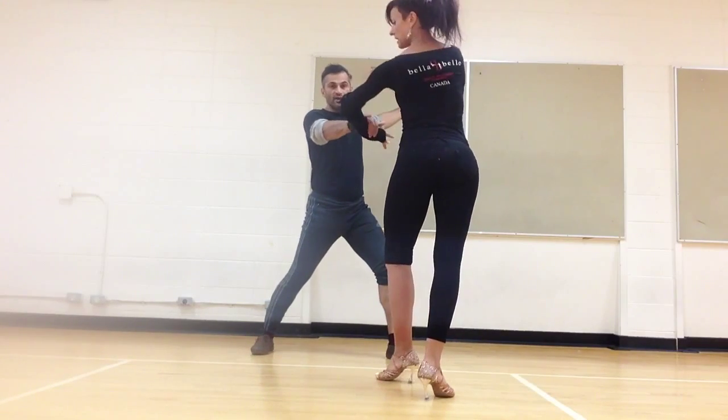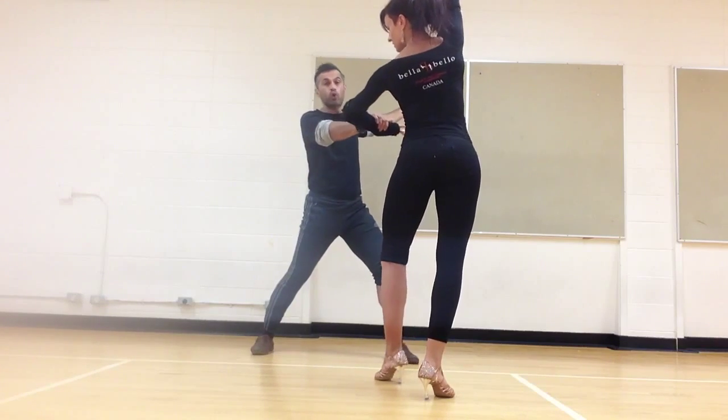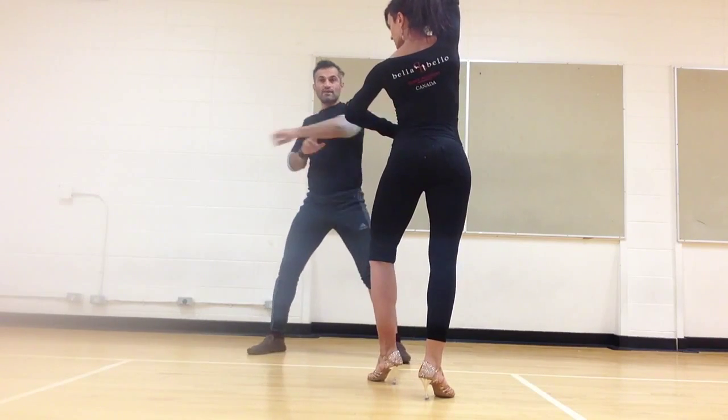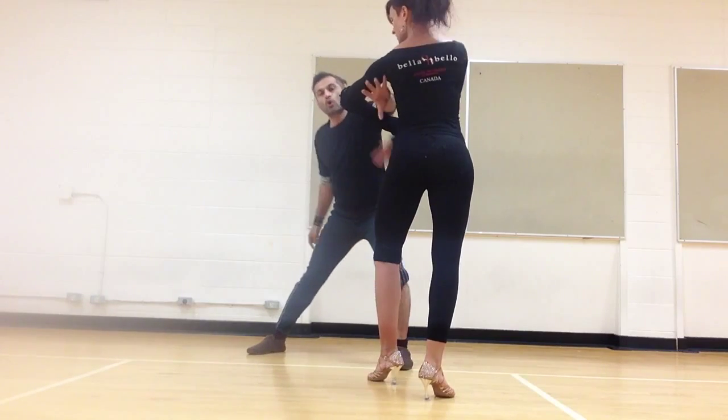Arm bar. Her arm bar here. Lady, bend your elbow. Now, when I pull, it shouldn't be — I pull, her hand does this, and the body follows. She's holding that ball.